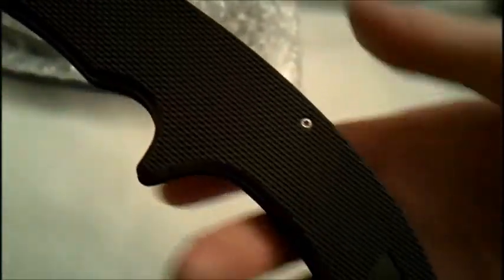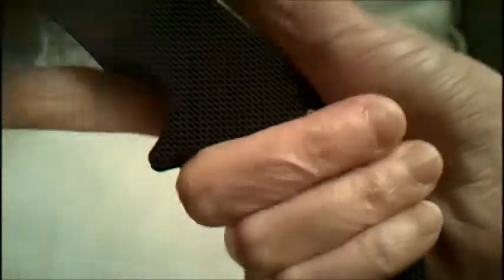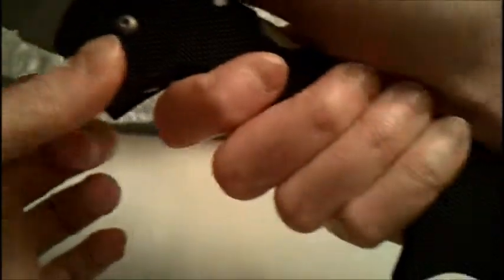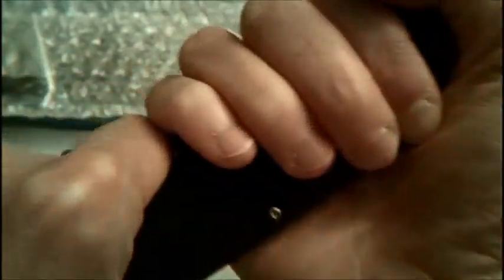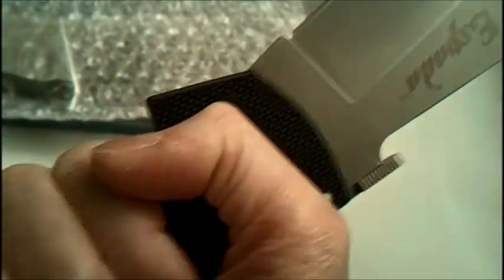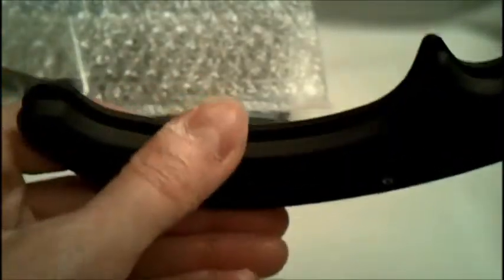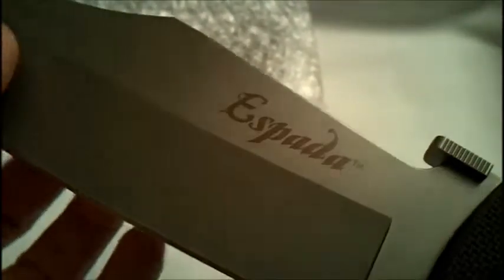That's pretty much all I want to say. You've got different grips — you can grip it down low, or what I call the shotgun grip: grip it like that and you've got all that blade right there, nice reach. You can also choke up on it, and you can even two-hand this sucker. Covered the grips, covered the handle — G10, bead blasted finish. AUS-8 steel on the blade.